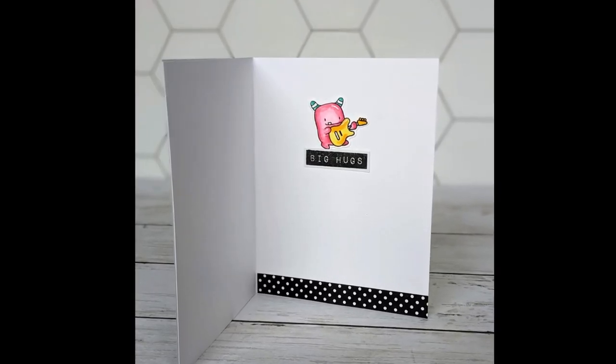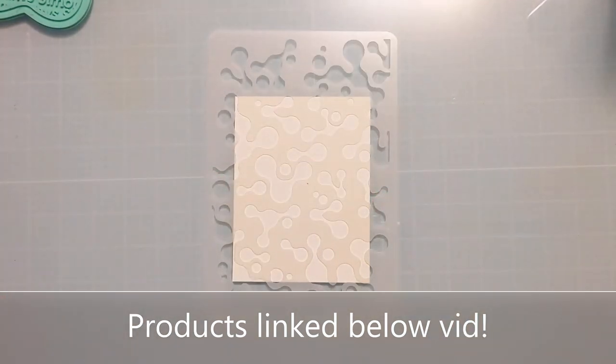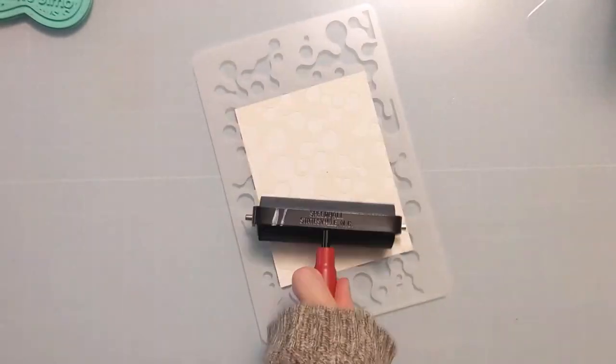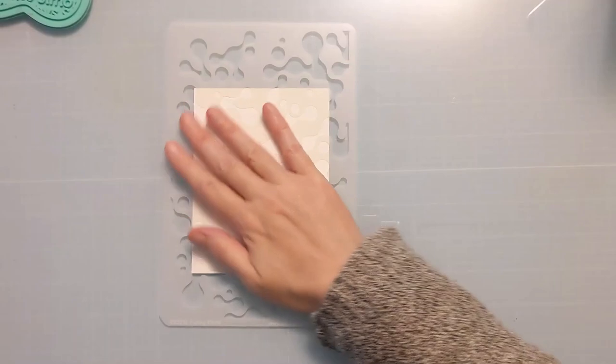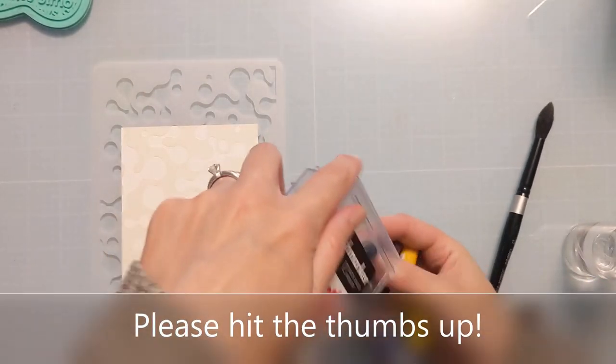To start, I am going to lay down this stencil with Pixie Spray down on this watercolor paper. I believe this is Canson XL, so it's not an expensive or high-end watercolor paper and it doesn't have a particularly harsh tooth, if you will.